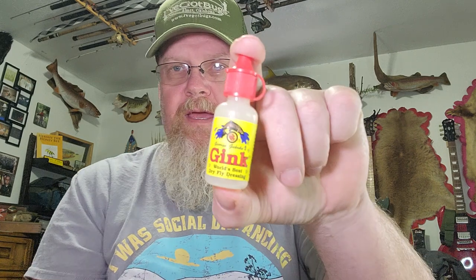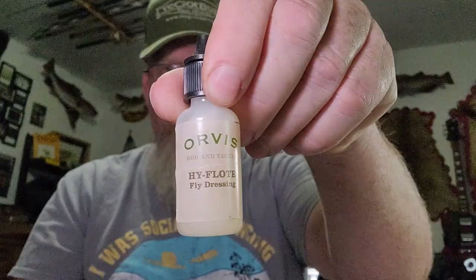Today's video I want to talk about dry flies and how we treat them. We've all used Gink — if you've been out dry fly fishing you probably have a bottle hanging on your lanyard. It's an amazing product. Orvis also makes a really great product called High Float. I've used it a lot, great product.